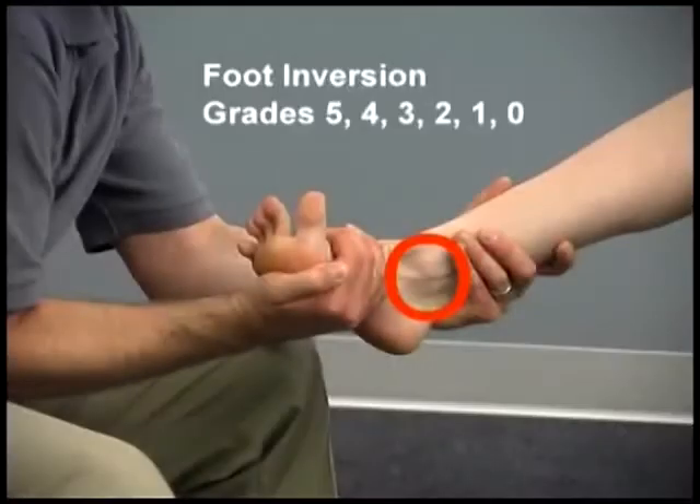The tendon of the tibialis posterior is palpated between the medial malleolus and the navicular bone, or above the malleolus.